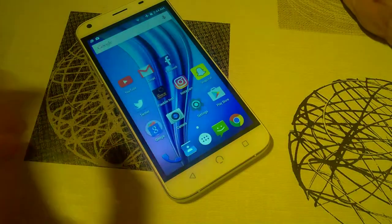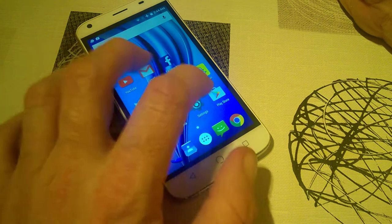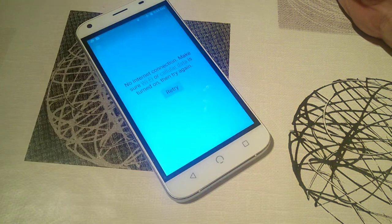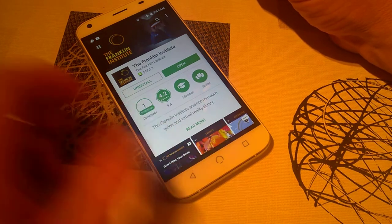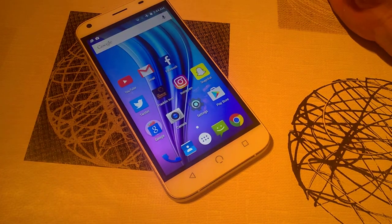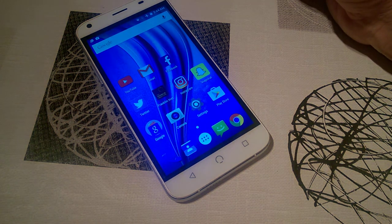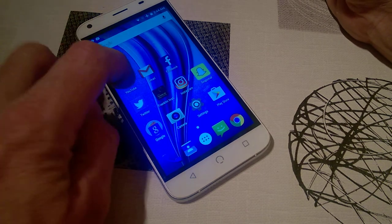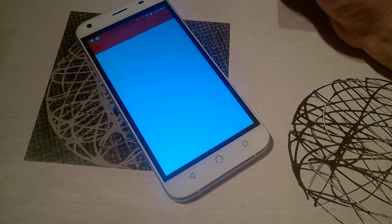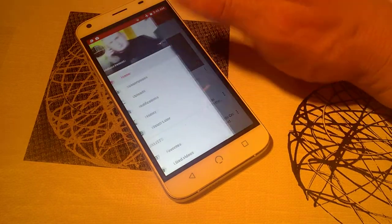With social media apps you can see they are a bit slow to open, but overall it's not too bad. It's been fine in the most part using it over the last couple of days, and you will notice some lag at times. Going on to YouTube, you can see it was pretty slow to open in that instance.